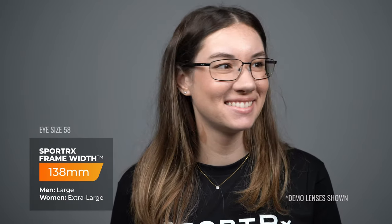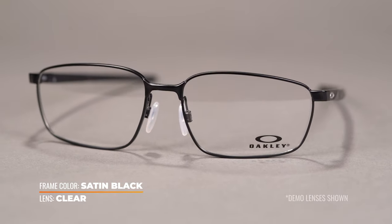Available in a 56 and 58 eye size, this frame comes in at SFW of 134 and 138 for a men's medium and large and a woman's large and extra large. These frames are composed of Oakley's patented C5 metal, which is both durable and lightweight.